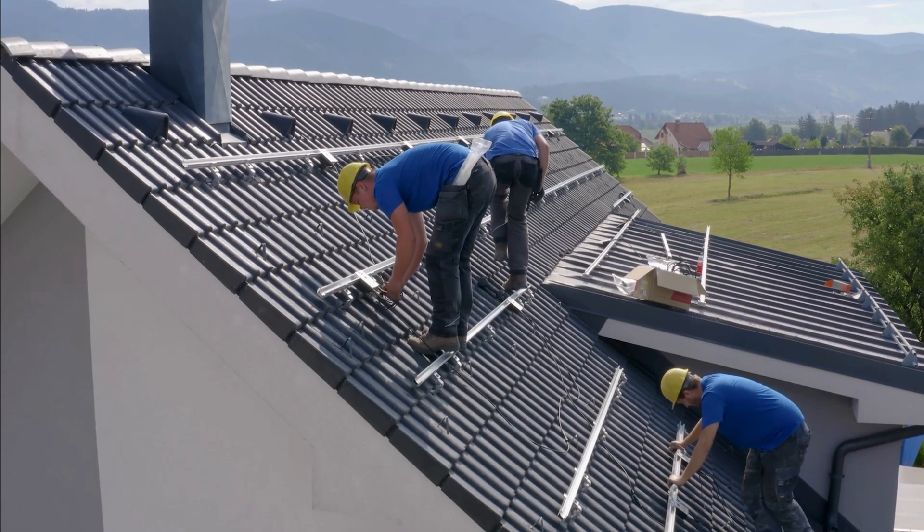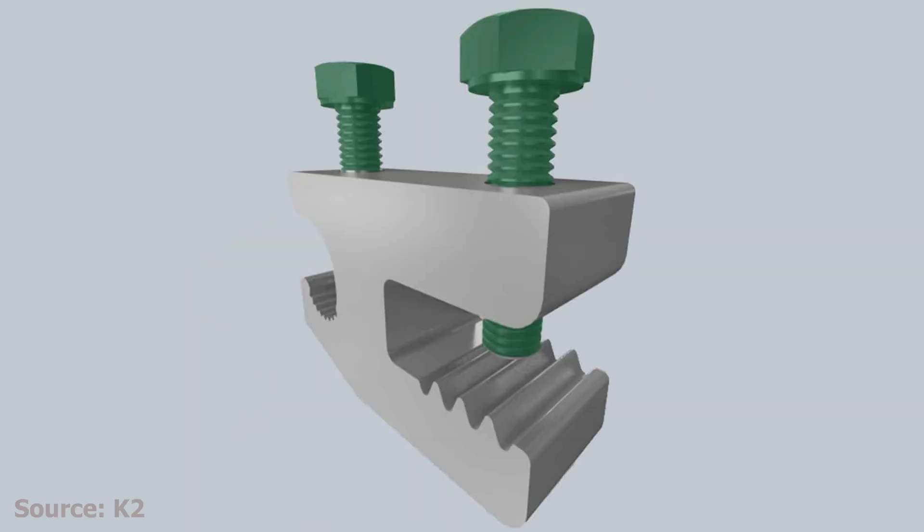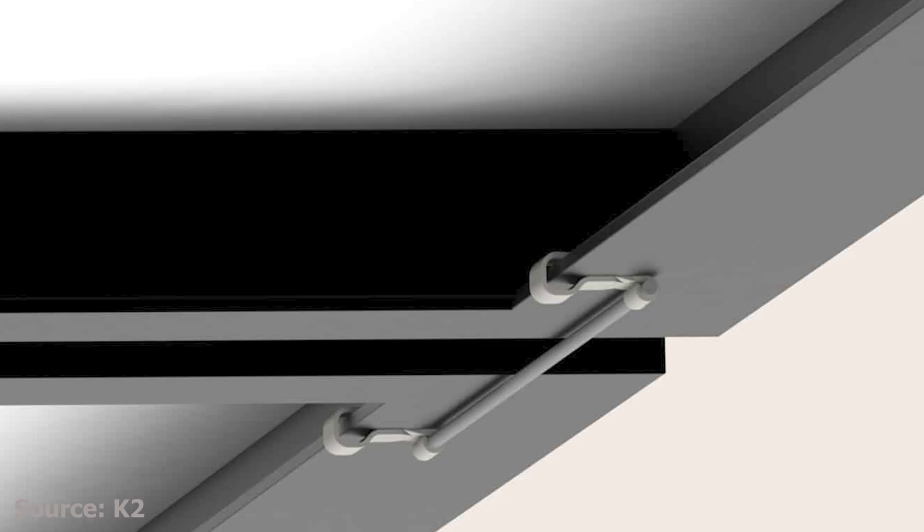Every solar panel is mounted on a metal frame. Those frames attach to metal rails, and the rails are bolted to your roof. Each of these metal parts needs to be bonded together electrically, and that's done using grounding clips, bonding jumpers, and grounding lugs between rows and columns so that every panel frame is electrically continuous. From there, a grounding conductor — typically a bare or green copper wire — connects all those bonded rails to your equipment grounding bus inside the inverter or combiner box.